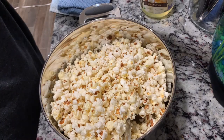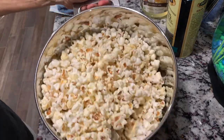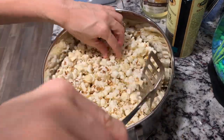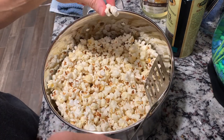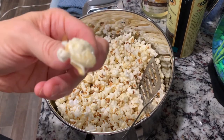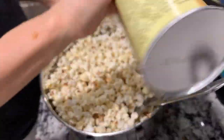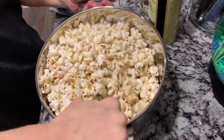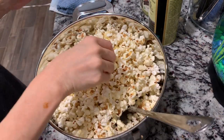We usually use Redmond Real Salt, but I ran out. Azure was out of it last month, so we had to just buy salt from the grocery store. The popcorn is so good, and I could not resist eating some. I added a little more salt, stirred it around, and now we're going to get into how to make the delicious caramel.